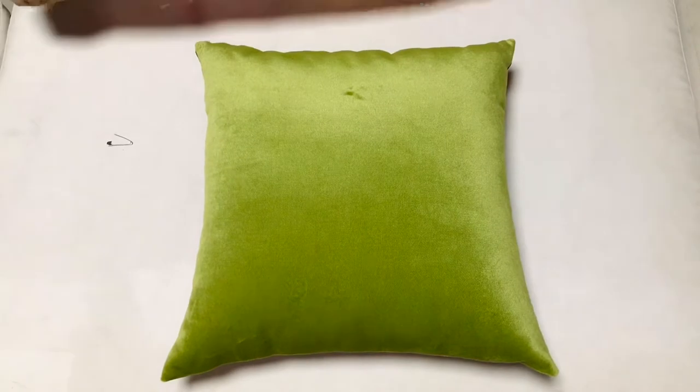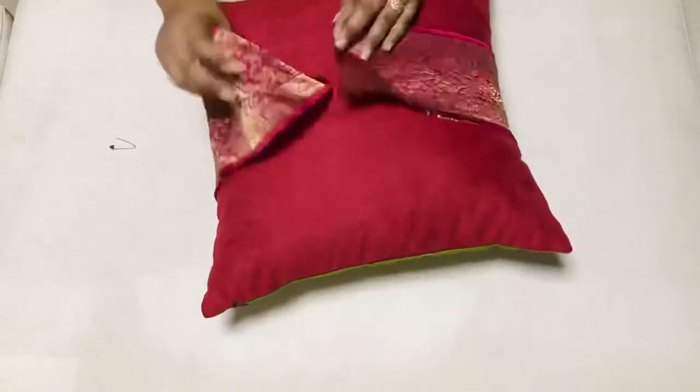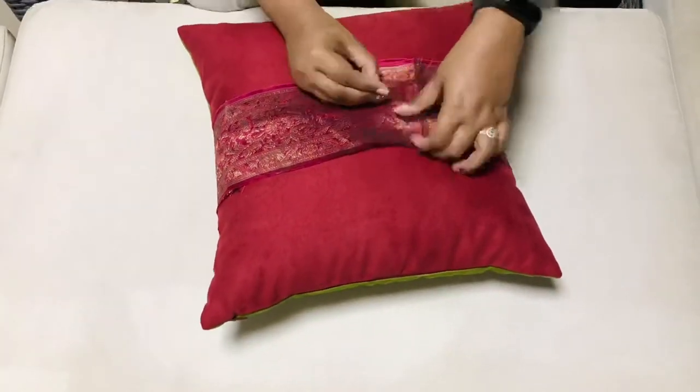I am making 2-3 options in contrast colors. You can choose one of them and try it.